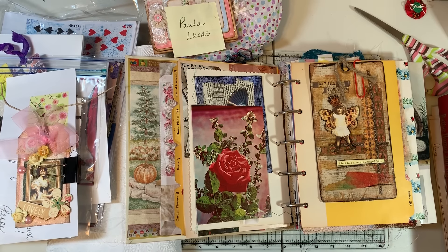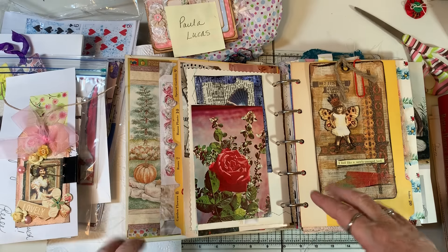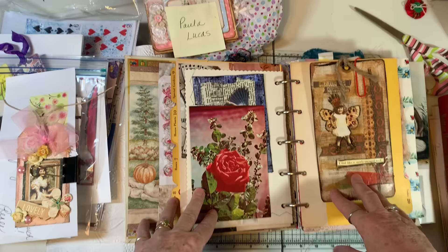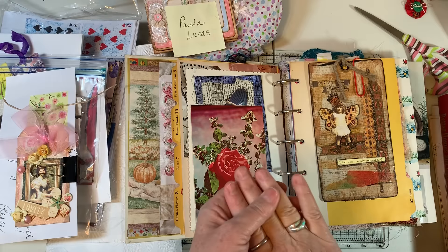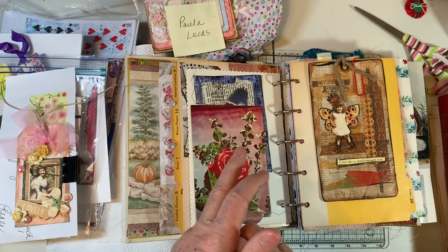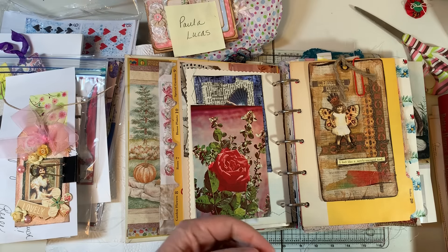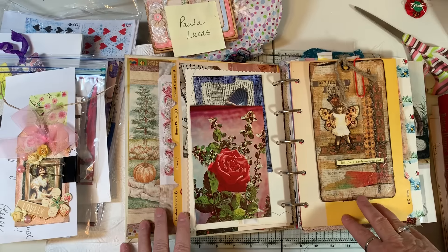Hi everyone, it's Gail. Thanks for joining me for a little journal-with-me video today. I'm going to catch up on my junk journal friends journaling — this is where I incorporate people's artwork and fun things that they've made into my journal, sent to me in Happy Mail. First, before we get started, I'd like to say hi and hugs to a few folks from outside the U.S.: Chanel from the U.K., Margin from the Netherlands, Layla from Norway, and Eve from Switzerland. Thank you all for being part of my junk journal community. It's just so cool that we can communicate across the world through YouTube.